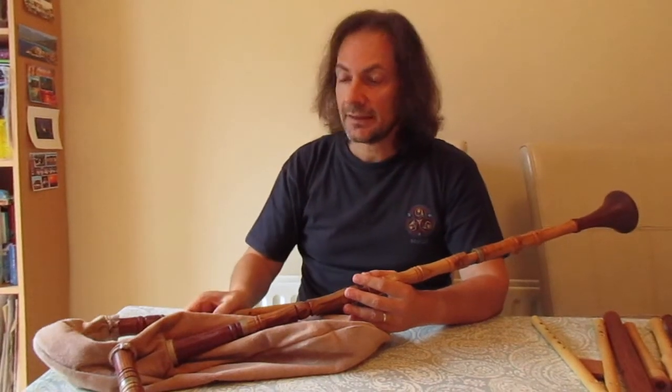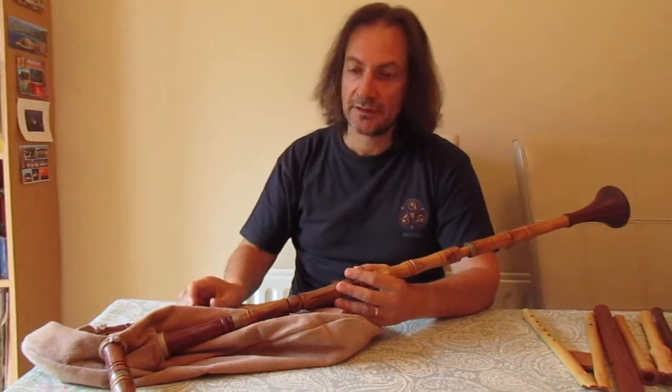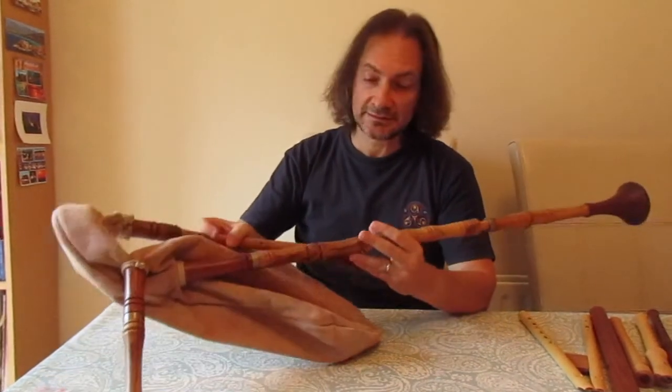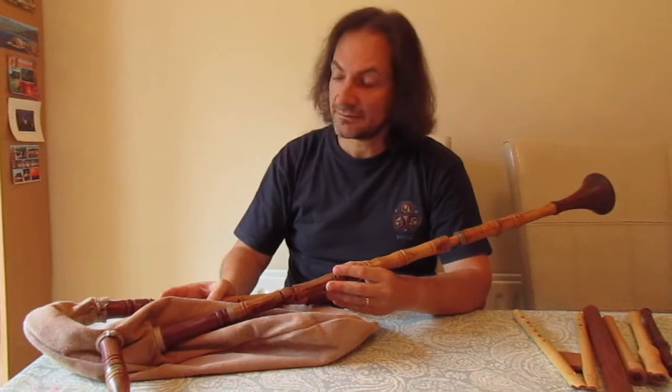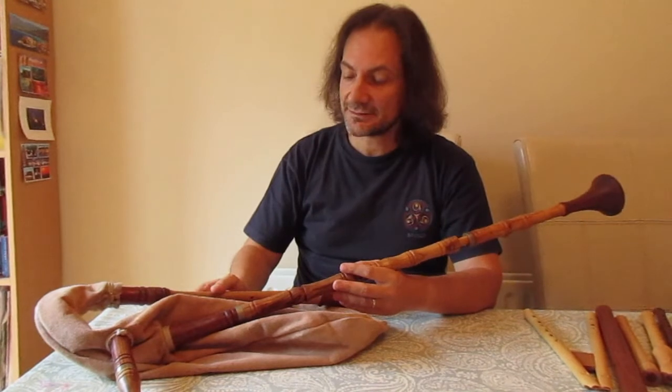I'll be playing another tune from the Manuscrit du Roy, the King's Songbook, from which I played an estampie earlier. I'm going to play a dance on this reconstruction of a medieval bagpipes that was made by an Italian craftsman called Corrado Perazzo.